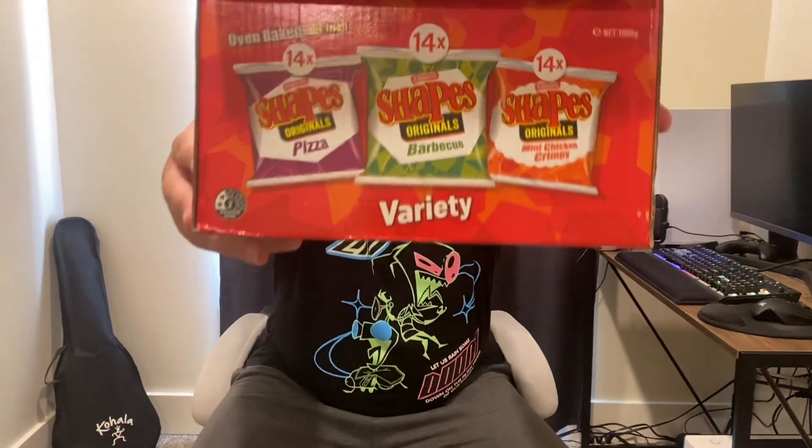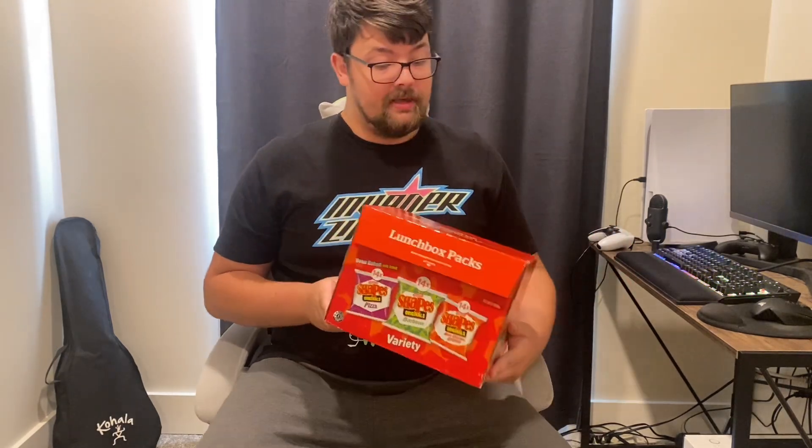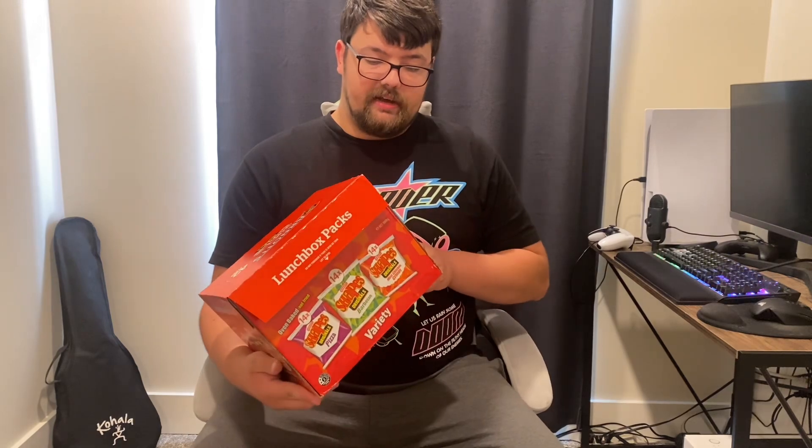Here they are. Australian Shapes. Australian Shapes. And I haven't tried them yet — this is going to be my first live reaction to them. Without further ado, let's just go ahead and bust into them.